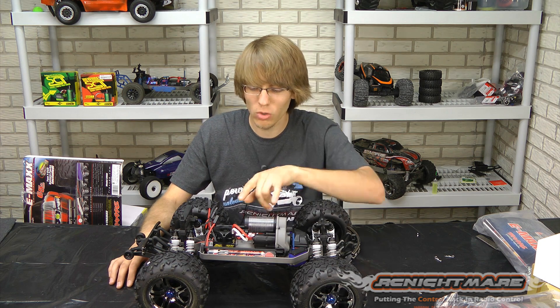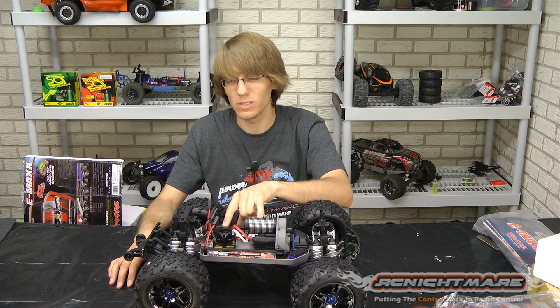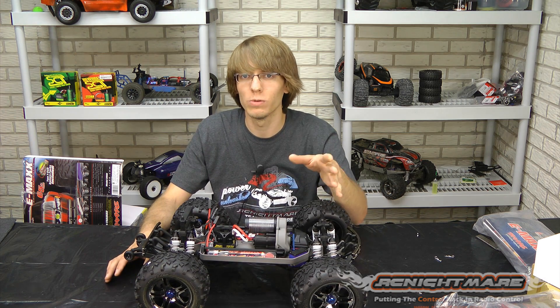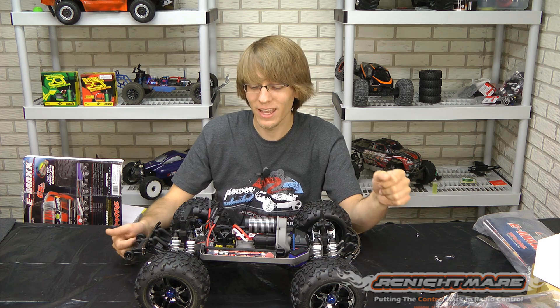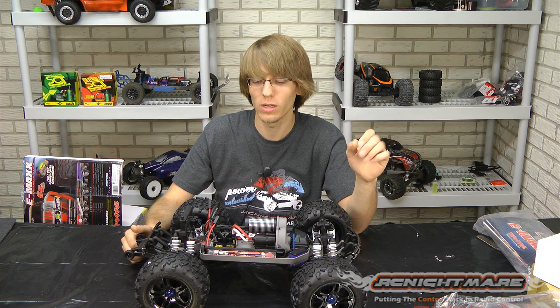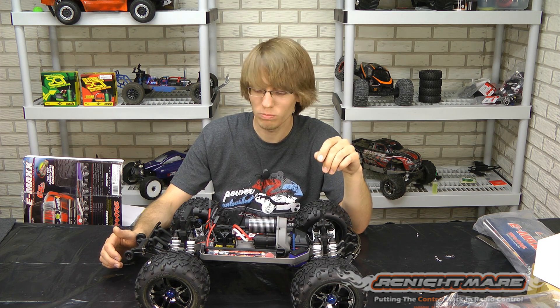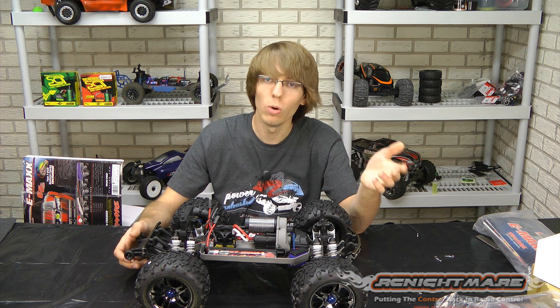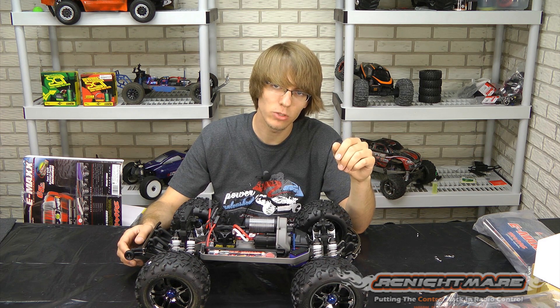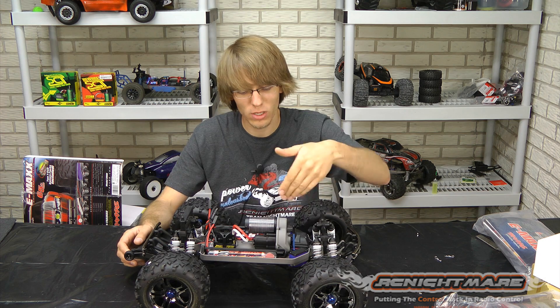All the waterproof goodies — although this system, because it's from Castle and not from Traxxas, is not waterproof. Now you can waterproof it yourself at your own risk. At RC Nightmare we've tried it — not great success. You've got to really be careful when you're talking about waterproofing. Most of the time it's safer just to tie it in a bag and try to keep it dry, not going for water. Or if you absolutely have to, stick on a big brush motor for your water running. So this system — not waterproof — but everything else is.